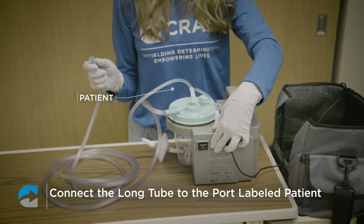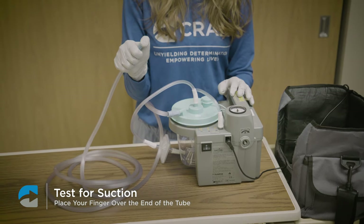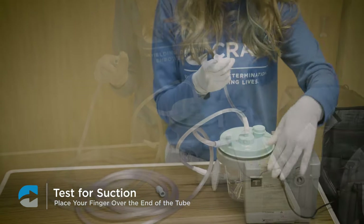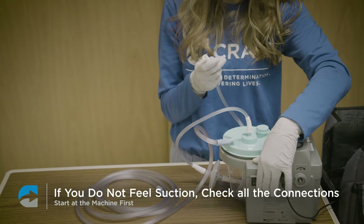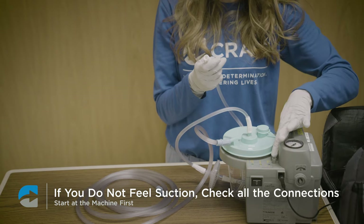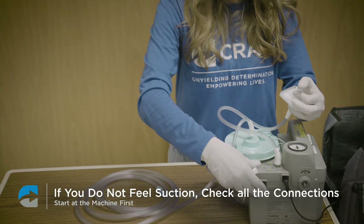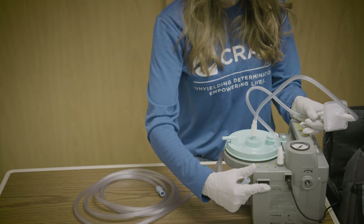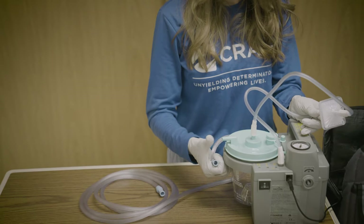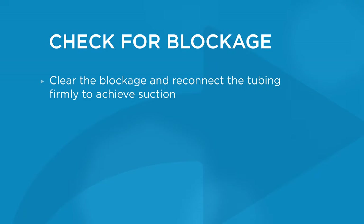Turn the machine on and test for suction by placing your finger over the end of the tube — you should feel suction. If you do not feel suction, check all of the connections starting at the machine. Disconnect the hose and check for suction there first. If you feel suction, reconnect and move to the next connection. At the point where you don't feel suction, there's a blockage — clear it and reconnect firmly to achieve suction.